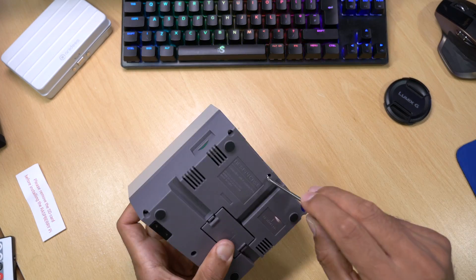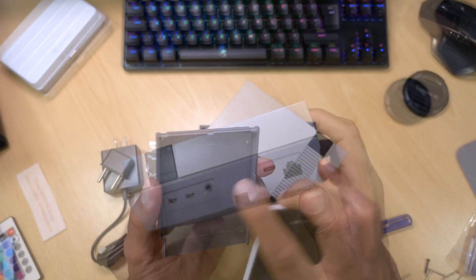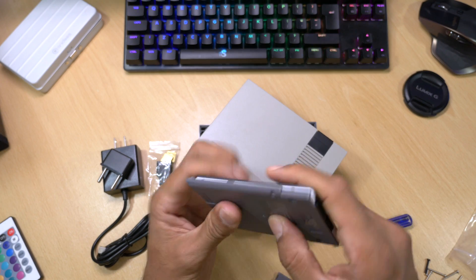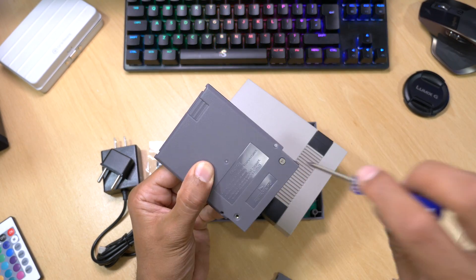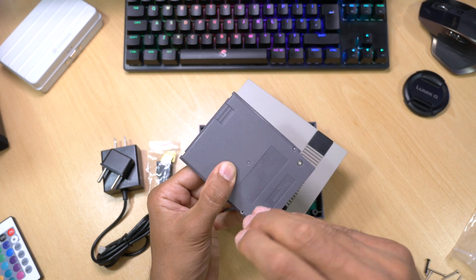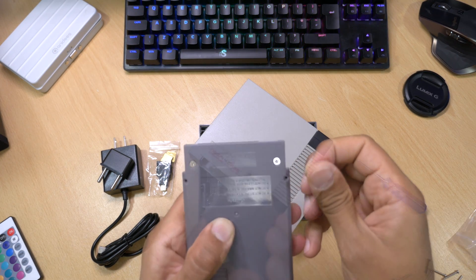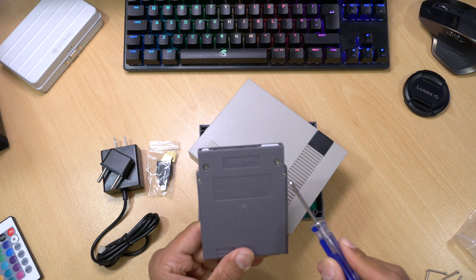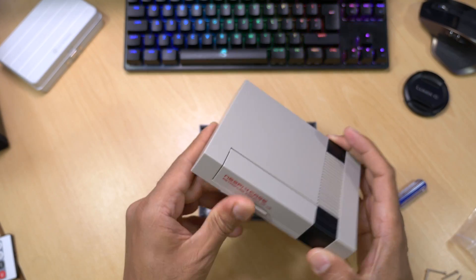That is the case done. All that remains now is to insert the SSD into the cartridge and screw it together. We just line it up, snap it together, and screw it with the screws provided. Once the SSD is installed in the cartridge, we slot it into the case where the Raspberry Pi can take advantage of that extra storage space. In total there are four screws and it's as simple as that — just slot it in and you've got that extra hard disk space.